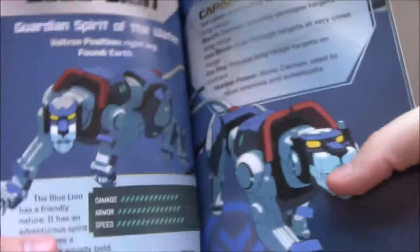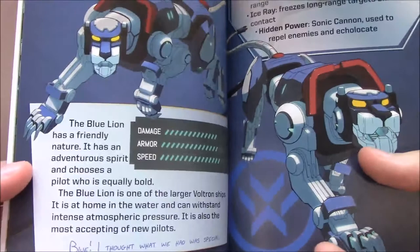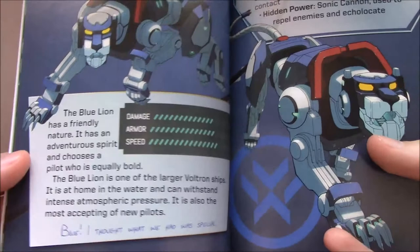The Blue Lion is probably the more interesting one, in that it's something everyone has been debating — what does the blue lion look for in its paladin? It says here: the Blue Lion has a friendly nature and an adventurous spirit, and chooses a pilot who is equally bold. It is also the most accepting of new pilots. Then Lance writes, 'But Blue, I thought we had something special.' With season three in mind, that's very fitting for why Allura would be moving to the Blue Lion — one of its key features is that it's the most inviting and friendly to a new paladin.